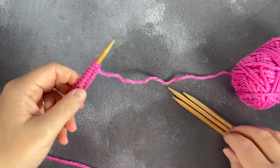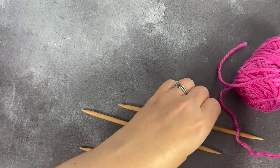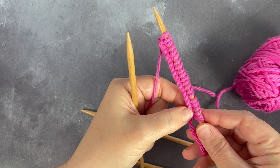I take the needle that I have cast my stitches onto into my right hand, and I start by distributing from the first stitch that I cast on. Rather than doing it from the working end, I do it from the start of the stitches that I cast on.